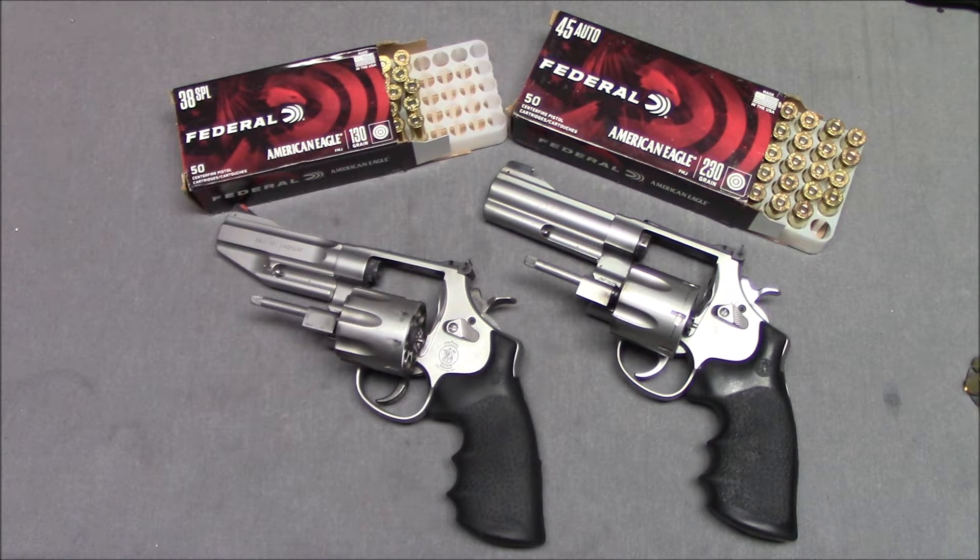Hello, everyone. This is Steven from the Even Steven channel, and today we're going to talk about how does a revolver work?